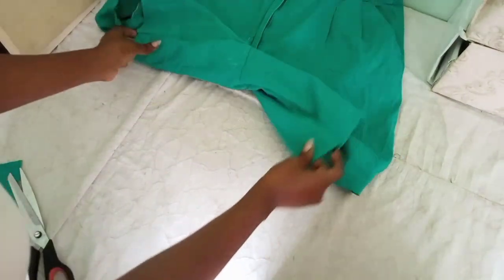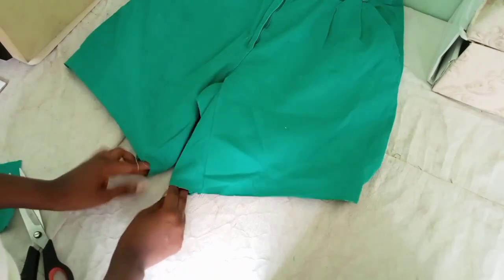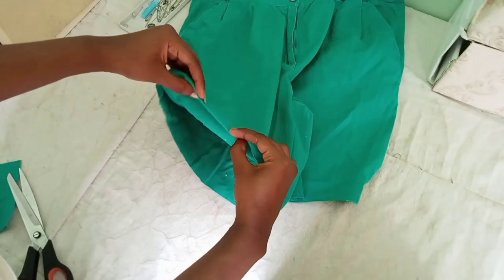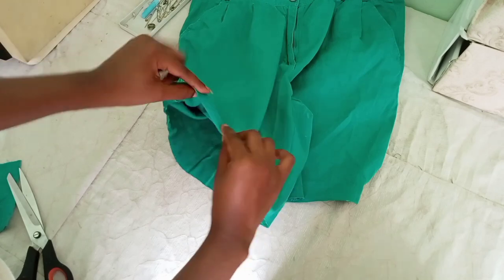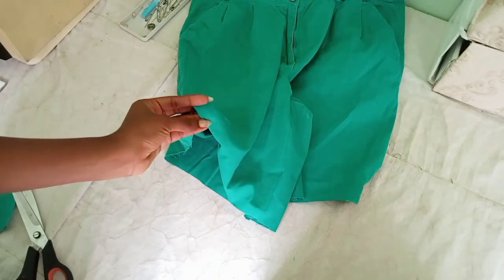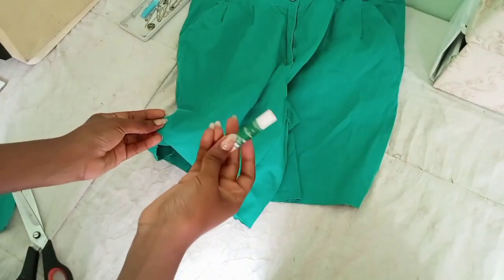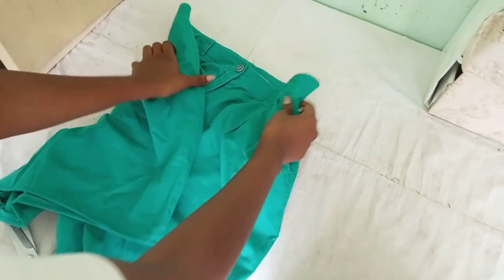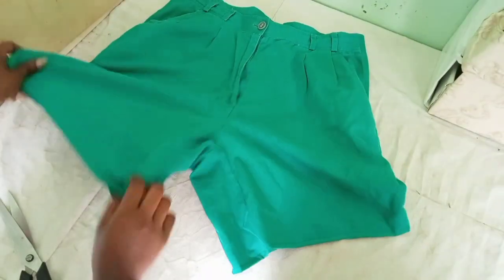If you like your shorts distressed you can leave them here, but this material doesn't really look distressed, so I decided to hem it. I folded about half an inch and sewed it. And there we have the shorts — all done.